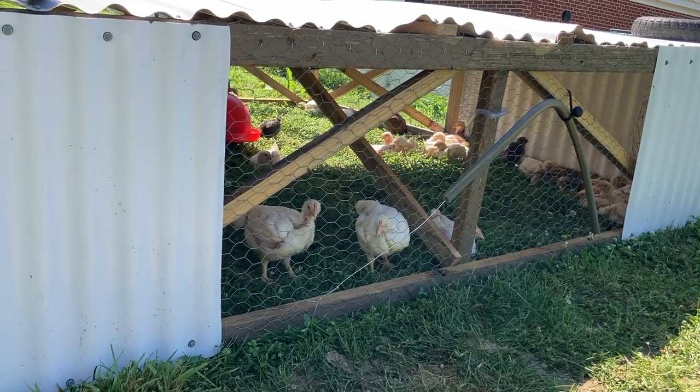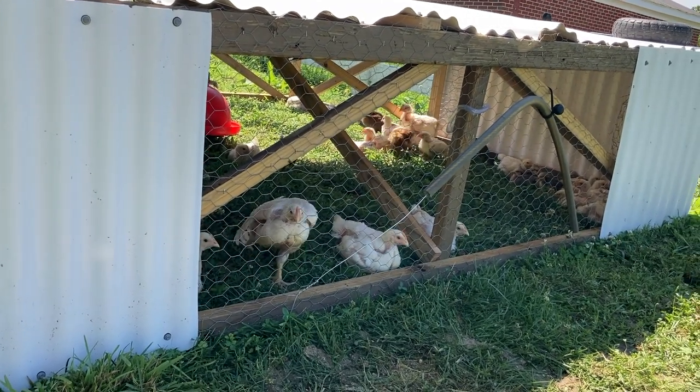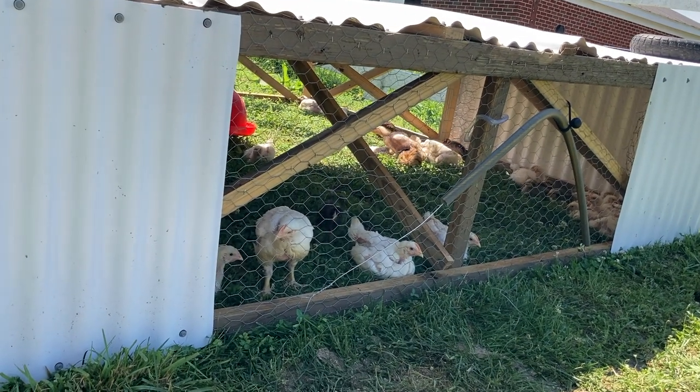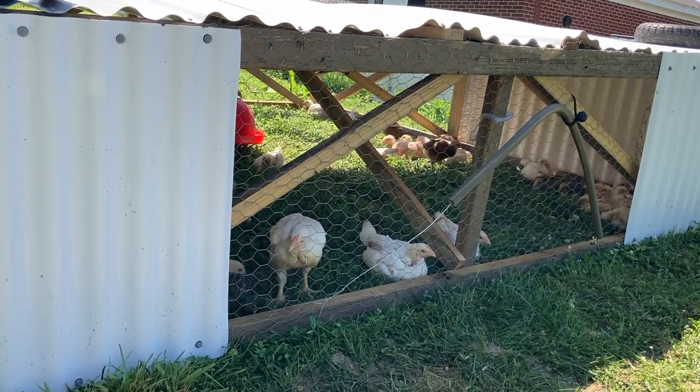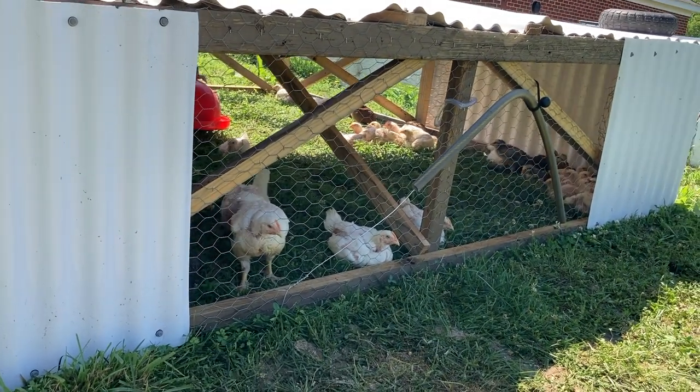We don't yet have the official Joel Salatin moving dolly — a welder is on our homestead list but we don't have one right now. So we're making do with some tires, which is also why we kept it smaller at 8 by 8 instead of 12 by 12.